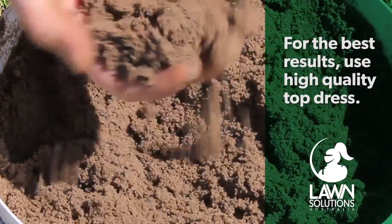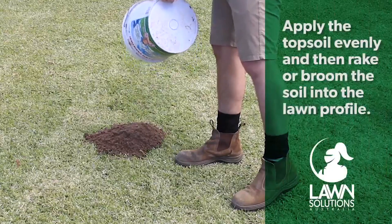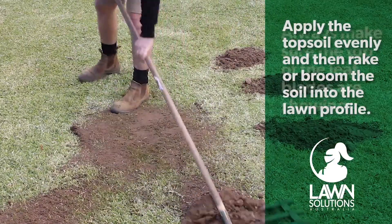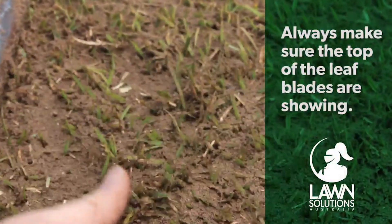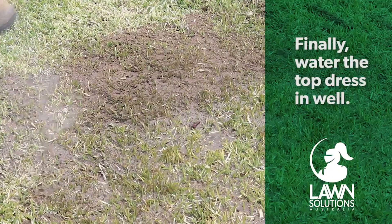First things first, give your lawn a mow so it appears nice and even. Then apply the top dressing mix evenly over the desired area, then rake or broom the material into the lawn profile. Always make sure the top of the leaf blades is showing so the lawn can still absorb sunlight. It is always best to water your lawn well after you top dress and apply fertilizer if you haven't already.